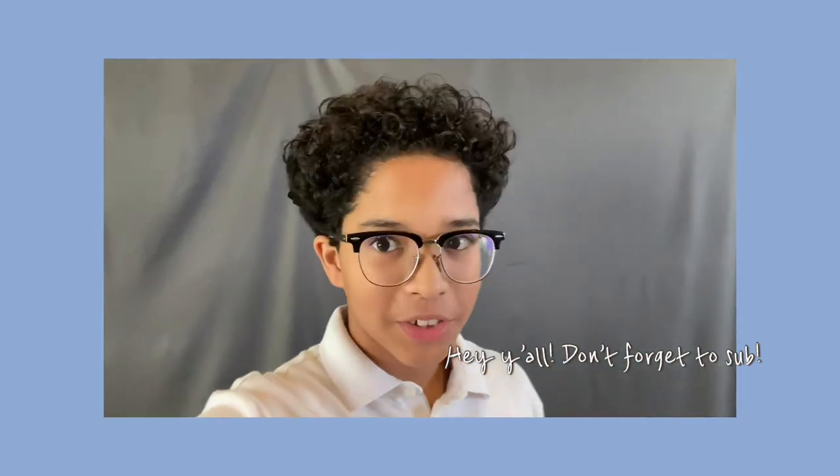Hey guys, what's up? Before we start on the video, I just want to let you guys know that this is part one. If you want to see part two after this one, then go ahead and go to my YouTube channel — the little icon with my face on it — and part two should be right there.